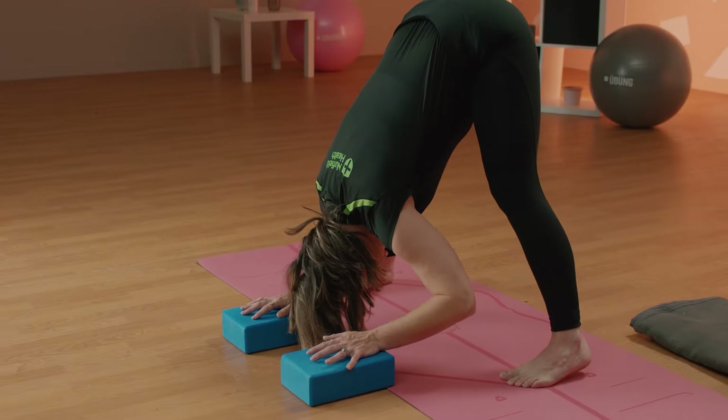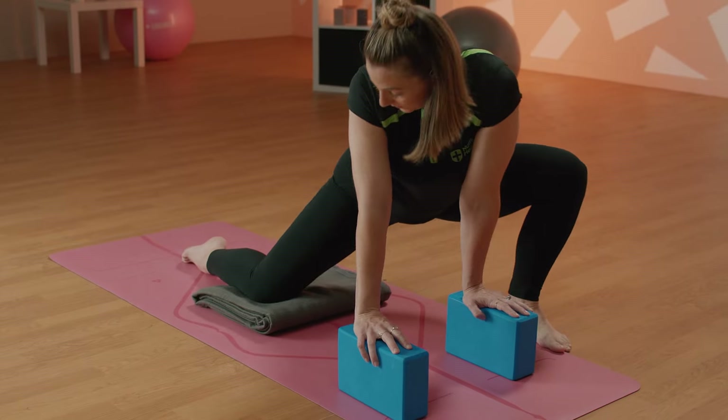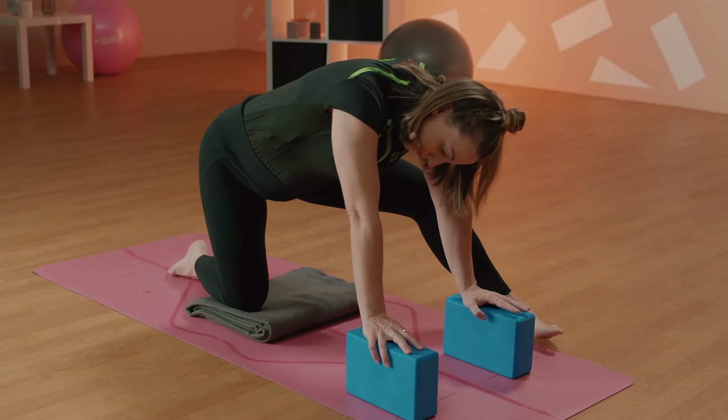This is a prenatal yoga class focusing on optimal positioning for birth. It's just a short 10-minute sequence that allows us to connect to our body, our baby, and to find positions to help baby get into its optimal positioning for birth. All you're going to need is a little space around you, a mat underneath you, two yoga blocks and a blanket.